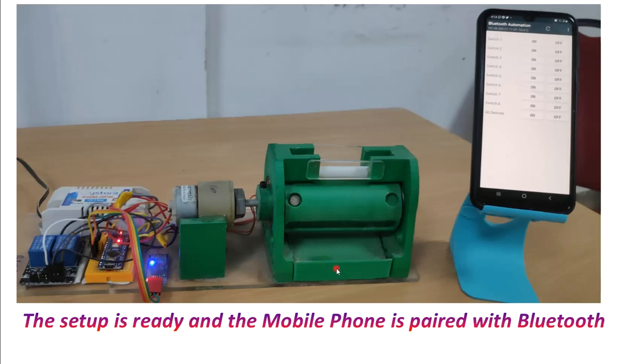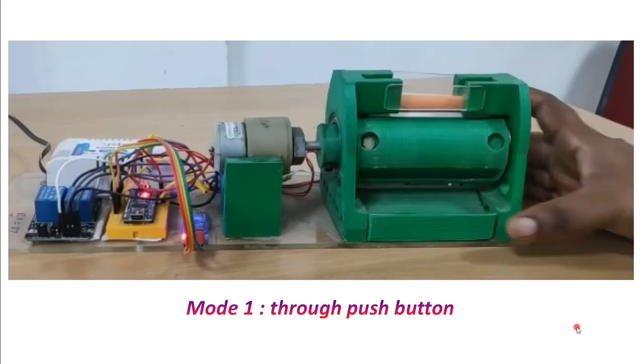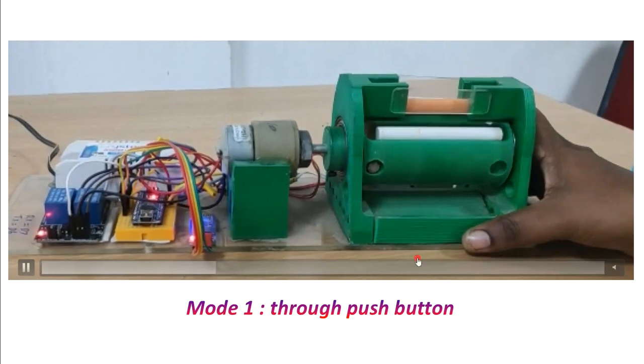So this can be operated by two modes as I said earlier. Mode one: if you press this tray button, it will be operated manually under mode one. Mode two is through the mobile phone — if you press the on button on the phone, then dispensing will begin.